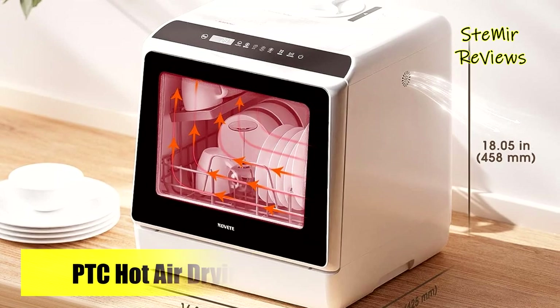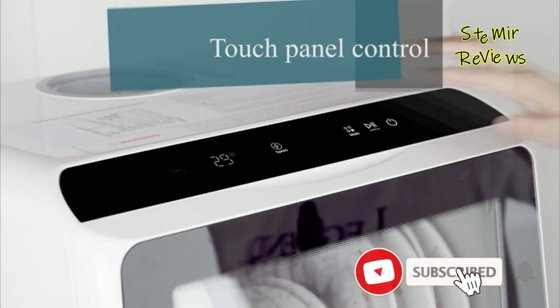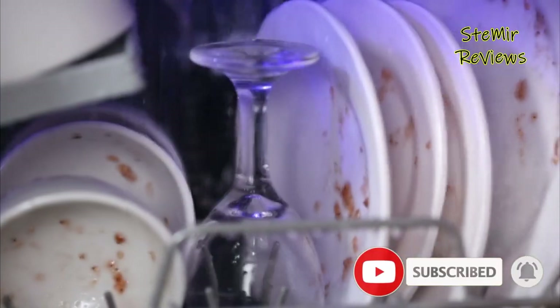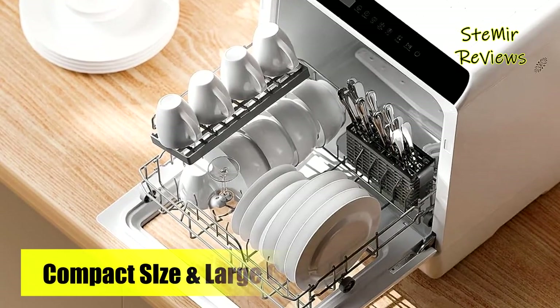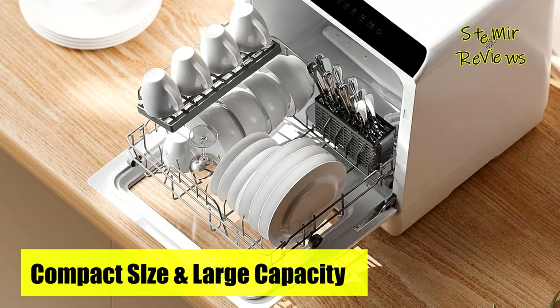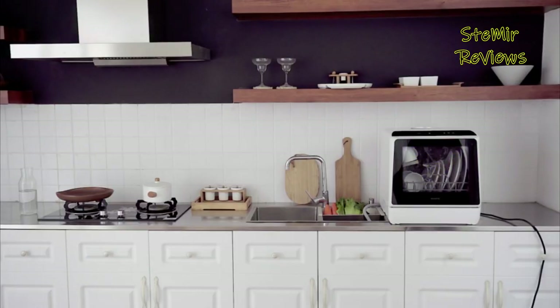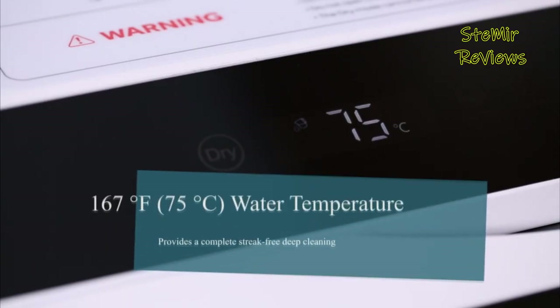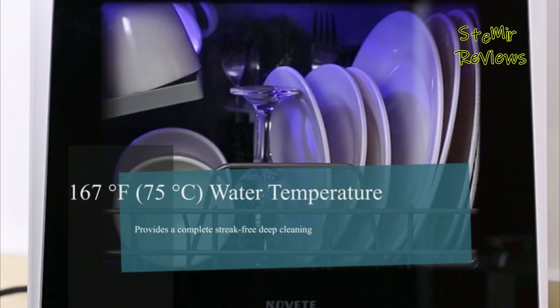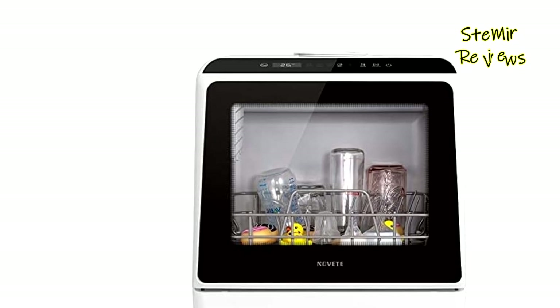Incorporating a dry mode, it functions as a dishwasher, dryer, and cabinet, simplifying dish and glassware care. After washing, a 60-minute hot air drying cycle commences, ensuring dry, odor-free dishes, while 72 hours of automatic ventilation maintains sanitary conditions for stored tableware. Convenience reigns with a storage rack and cutlery basket for top-rack-only dishwasher-safe items, freeing space for dishes and small pots.